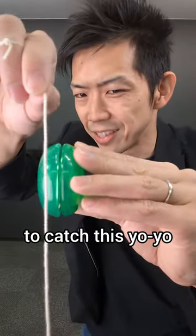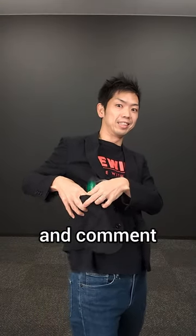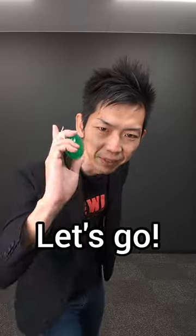Again, it's super hard to catch this yoyo in the air. If I make it, please give me a like and comment. Okay, first try — let's go!